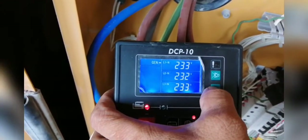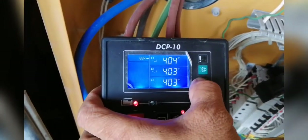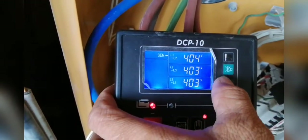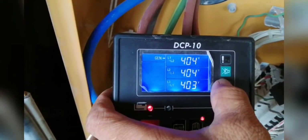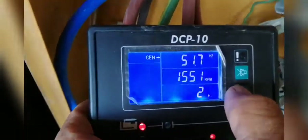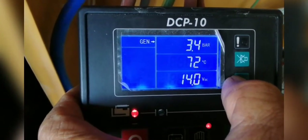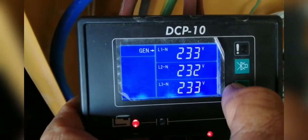Now I'm going to scroll. There is neutral to line, there is a single line, and this is the three-phase high voltage. LPL1, LPL3, and LPL1 also. Which is the frequency — RPL2.